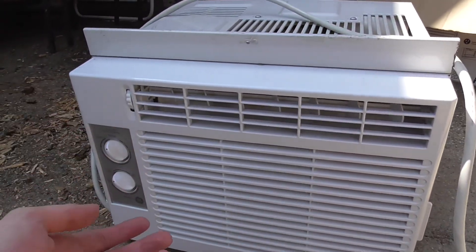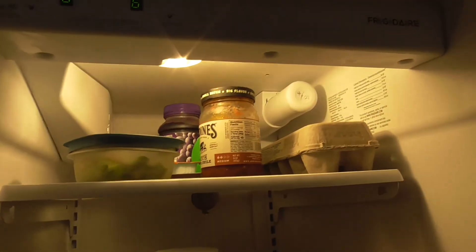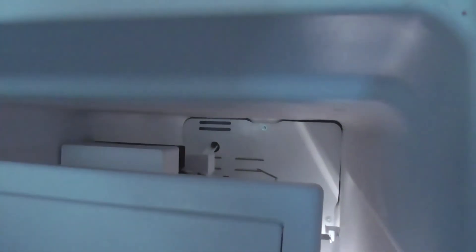All right, AC's working. All right, fridge is working. The compressor isn't running, so I'm going to try to get the compressor to start. All right, the compressor's running. So things are running great. I'm going to let it run out of gas to make sure there aren't any issues from running it for a long time.